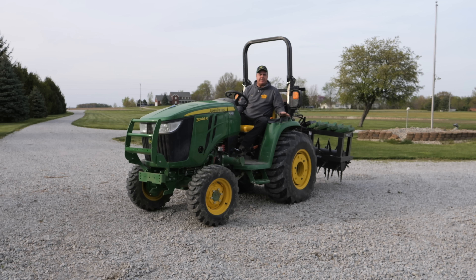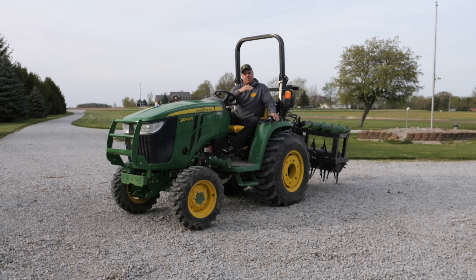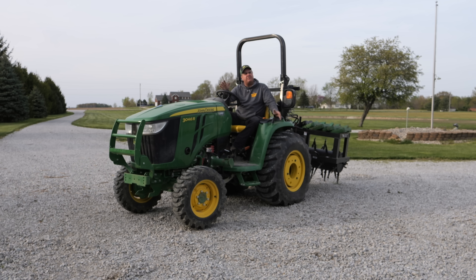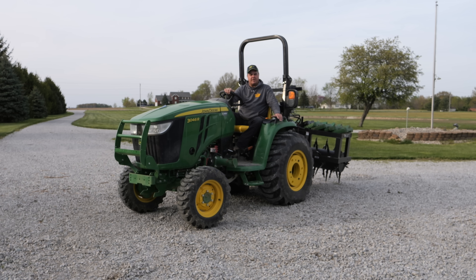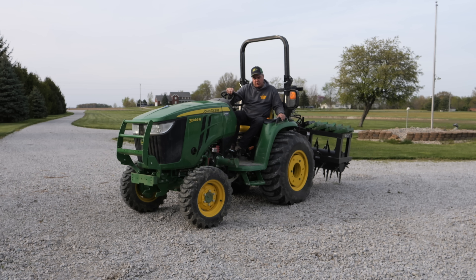In the Deere lineup, independent brakes start in the large frame 2Rs - the 2032R would be the smallest Deere tractor sold today that has brakes. I'm embarrassed to say I don't know if the 3E tractors have individual brakes or not. I'm certain that the 3D tractors do - they're gear drive - but I don't know about the 3Es. I've spent a good bit of time on one, which is kind of embarrassing. Let me know in the comments - maybe you'll get a hundred comments telling me about the 3E braking system.